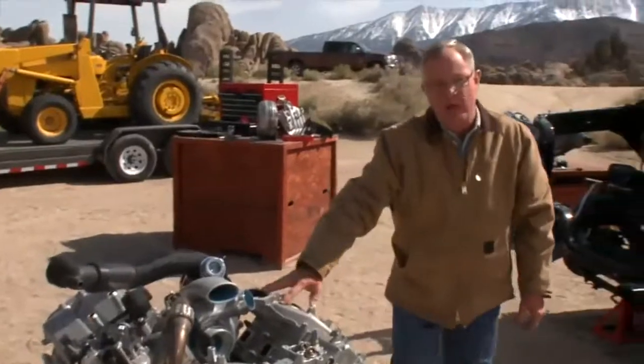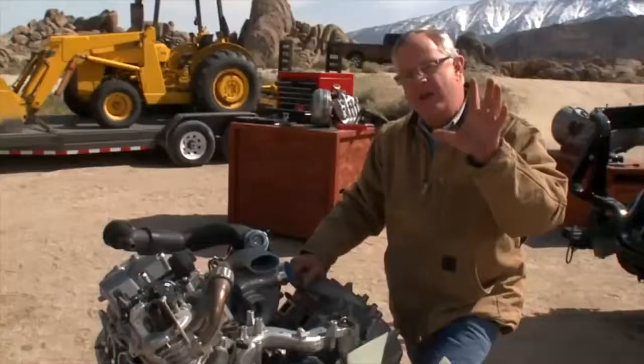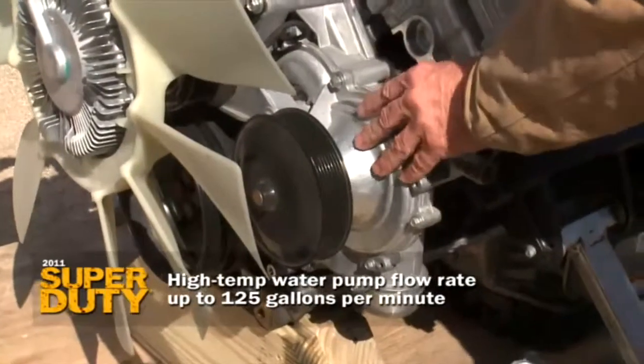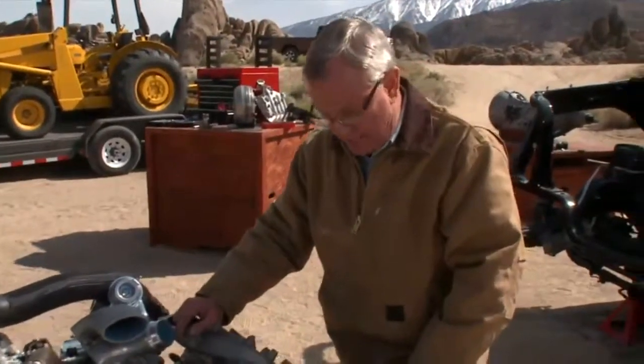Now, how are you moving that water? Well, you've got a primary pump. We're talking about 9 gallons of reservoir coolant at a rate of 125 gallons per minute. We're talking huge volume here.